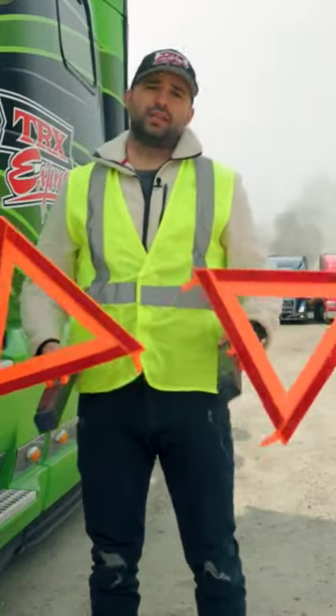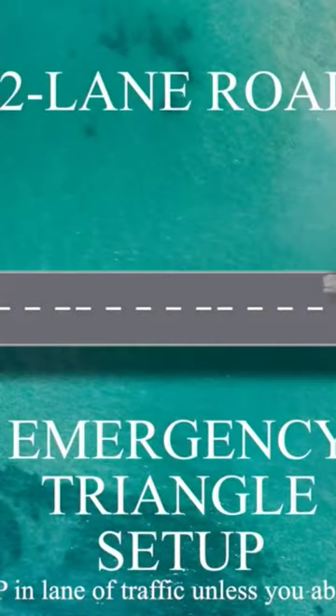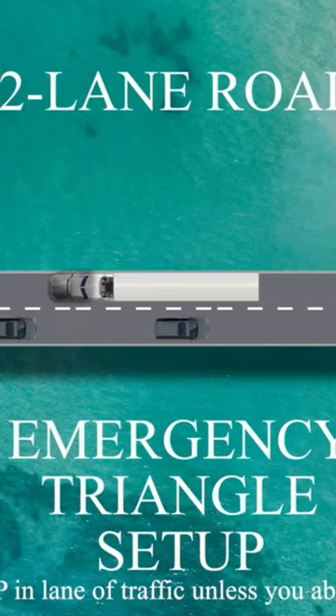It's time to set the triangles and here is a short animation of how you can place them correctly. In an emergency situation on a two-lane road, pull over to the side as much as you can and wait for traffic to clear before placing any triangles.